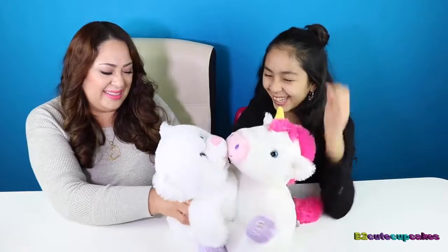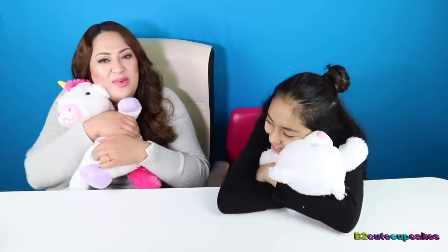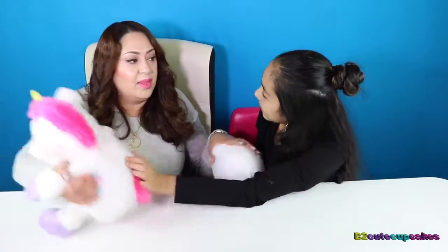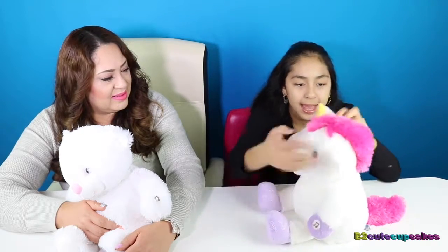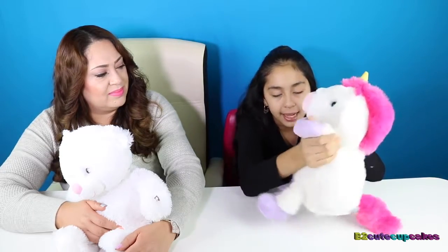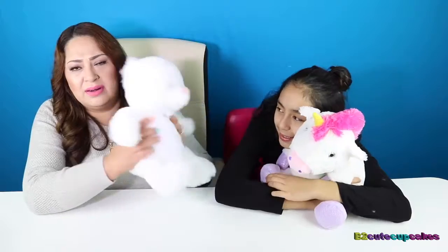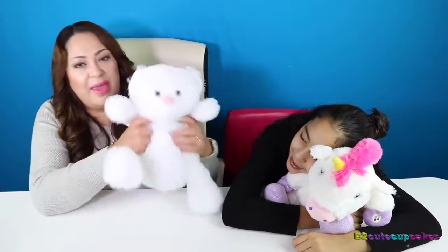Let me see the unicorn — let me see how this one feels. This one feels a little bit harder, actually. Mine is softer, way softer than the unicorn. Give me back my unicorn! Give me back my teddy bear! So mine has pink afro hair, a yellow horn, a pink nose with two purple nose holes, white ears, purple paws with glitter, and a pink tail. And my teddy bear is white all over — just a plain white bear with a cute pink nose and mouth.